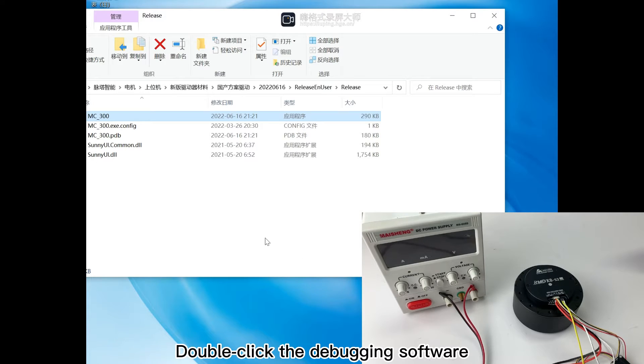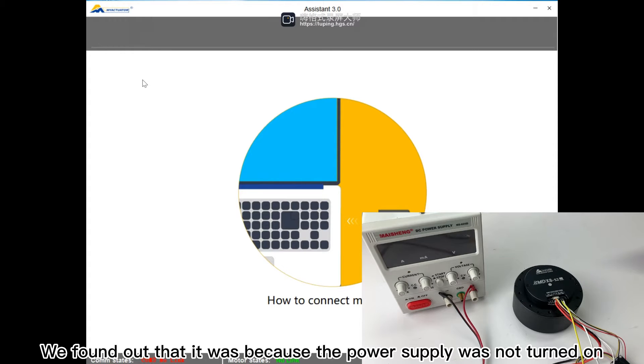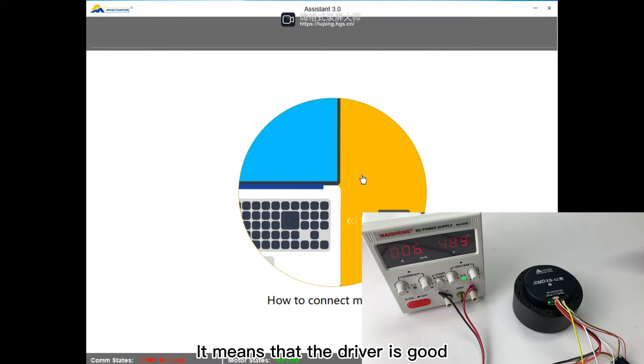Now let's try to connect the motor. Double-click the debugging software. When this page appears, it indicates that the connection has failed. After checking, we found out that it was because the power supply was not turned on. Turn on the power. We found that the motor driver light is solid green, which means the driver is good.